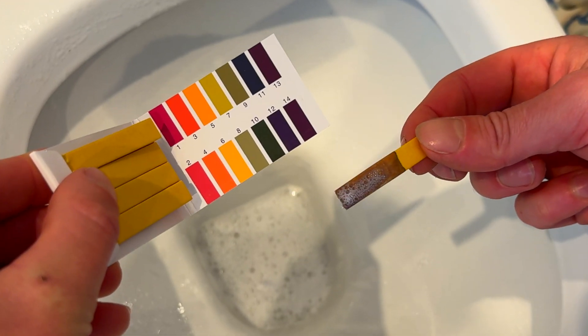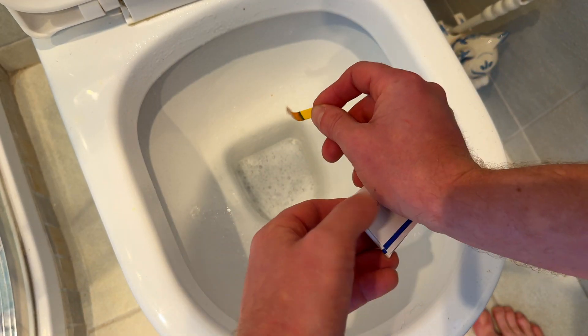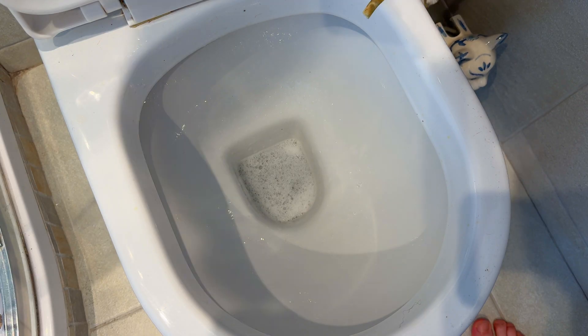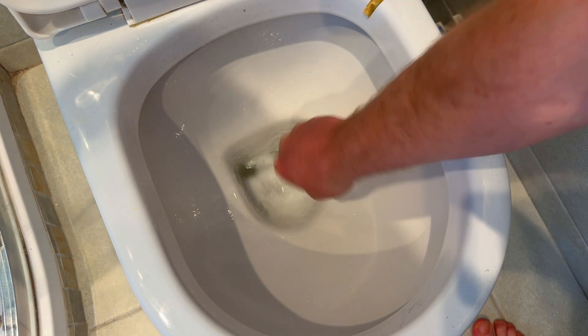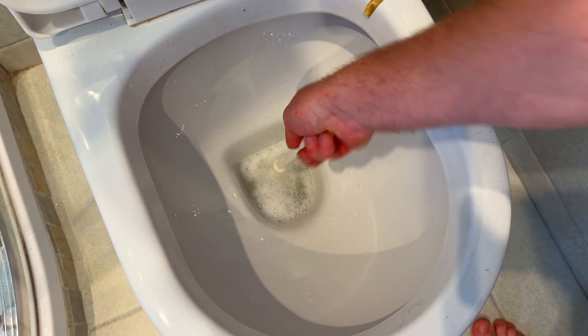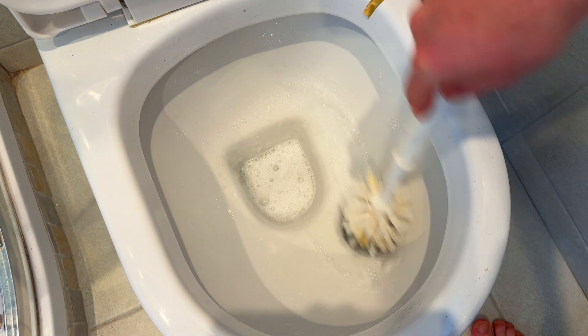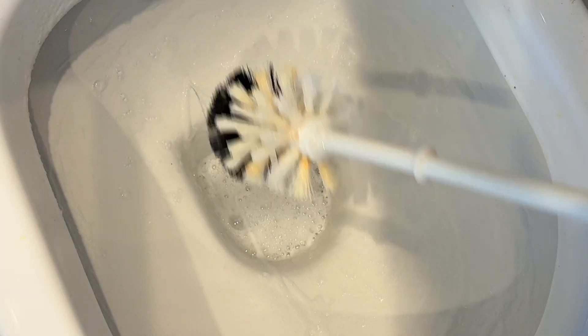Let's pH test this and see what reading we're getting. We're coming in at pH 11. Let's leave this for about 15 minutes, give it a scrub, and then see what we're left with. 15 minutes later — toilet looks clean.